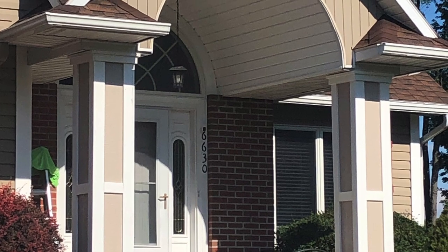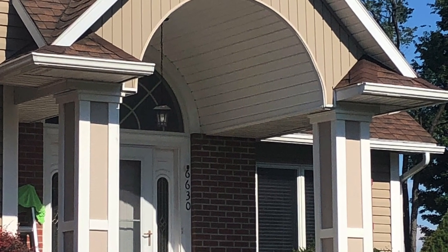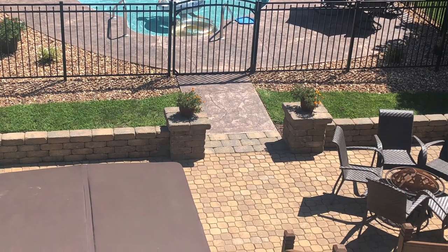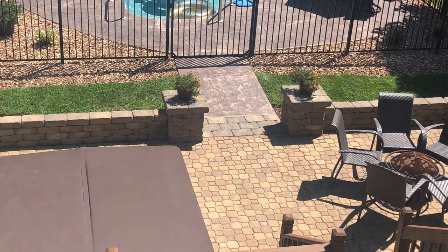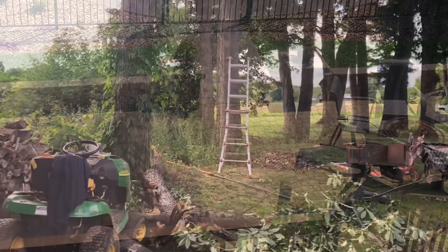First we see a post project I did this past summer. The first image was obviously not done and this image is complete. This next image is a patio next to my in-ground pool — I 100% did that myself.